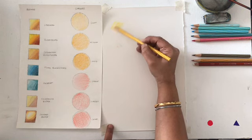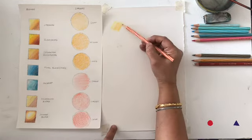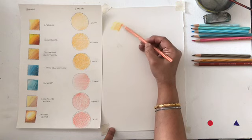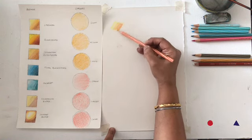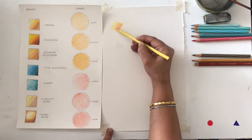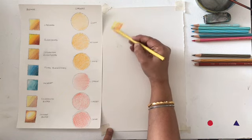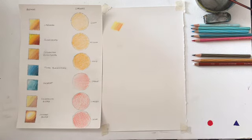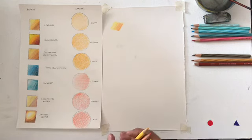The second layer goes over the lowest layer with a little more pressure. Then comes the third layer, where you slowly blend in the color. In the end, you go over all three layers with the base color. This is the layering technique, and that is what gives this effect.